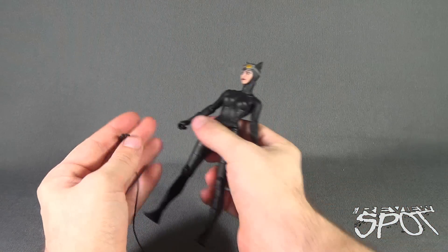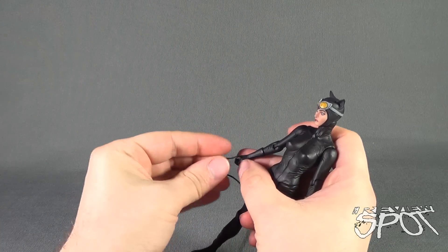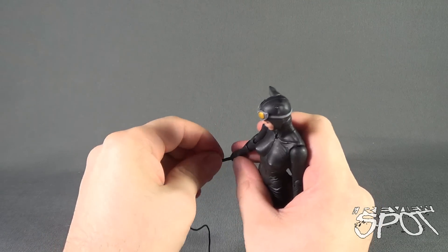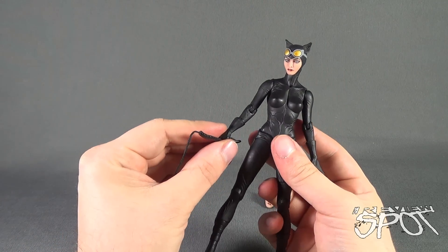The whip fits into her hand, though you have to do a little bit of adjusting. I find it's easier to take the end of the whip, feed it through her hand, and then just keep pulling it through so you can get it into her hand a little bit easier.